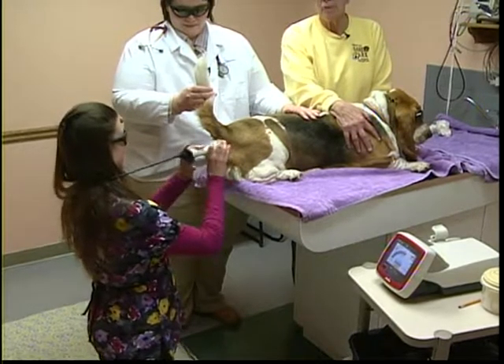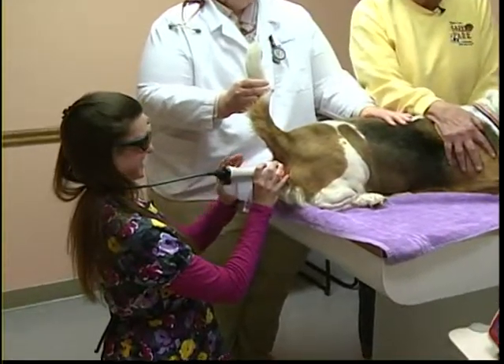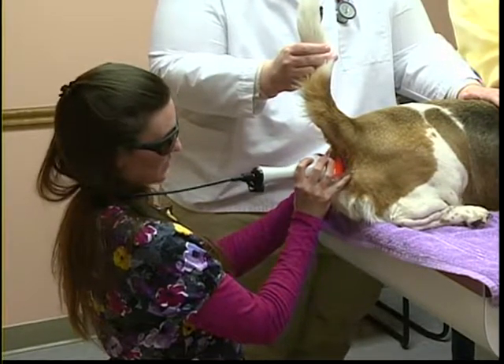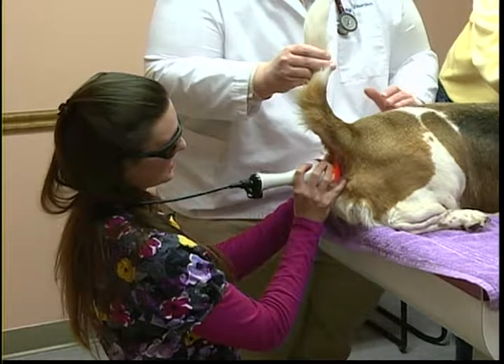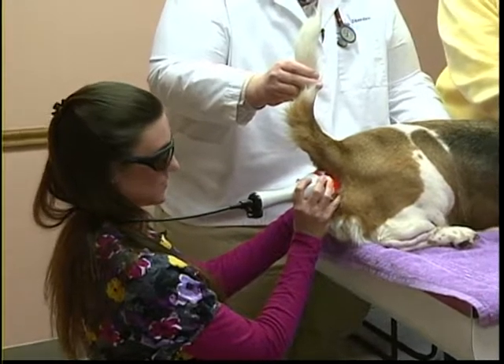A quick correction — the technician's name is Adrian, not Andrea. As the treatment begins, Dr. Becky goes very slowly, working in about an inch grid back and forth, slowly working her way through the area.